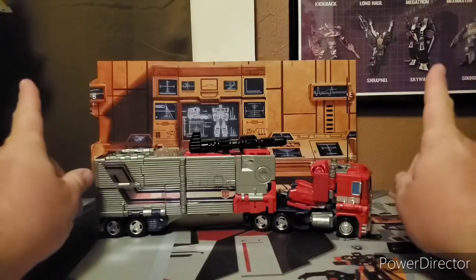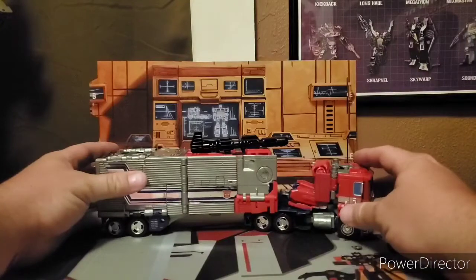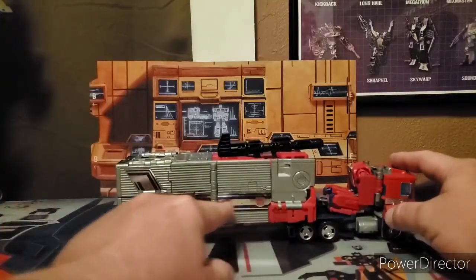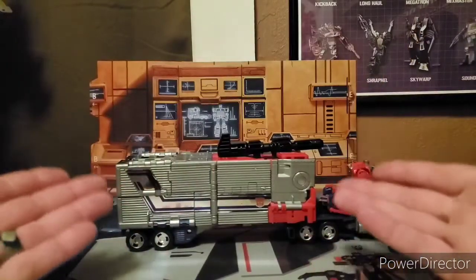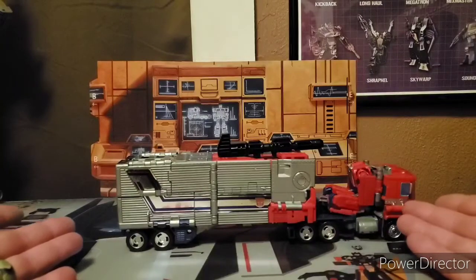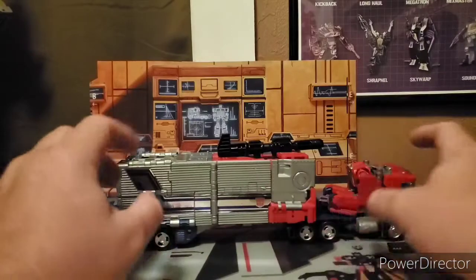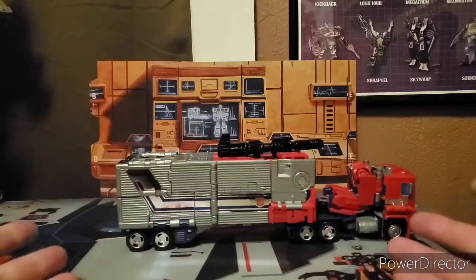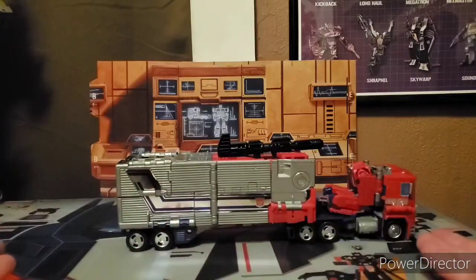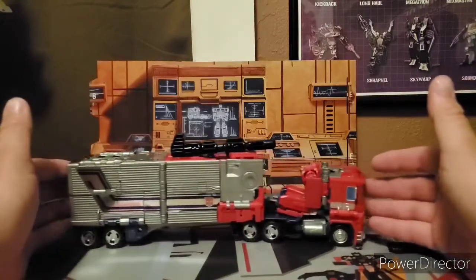Now, go ahead and give you a heads up — this figure here actually has decals on the trailer. All of this is decal stickers. I'm not really used to putting decals on my figures. Trying to get everything lined up perfectly on both sides — nerve-wracking! I tried my best. There is his alt mode.